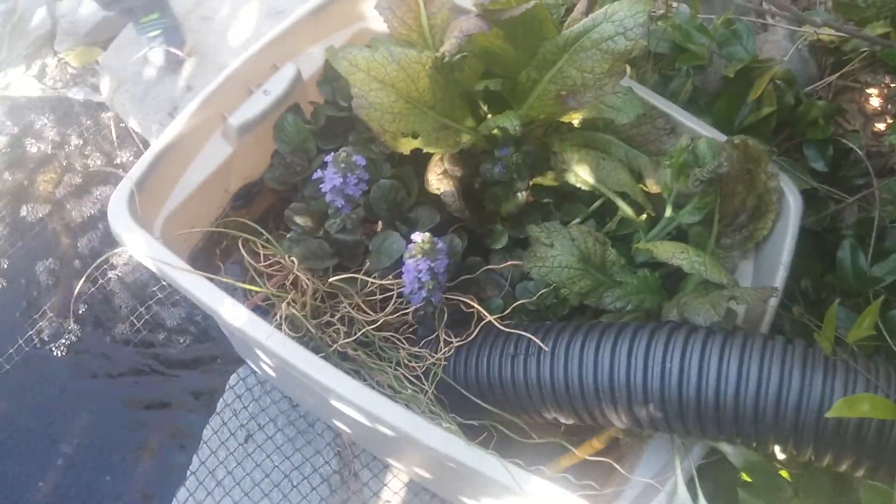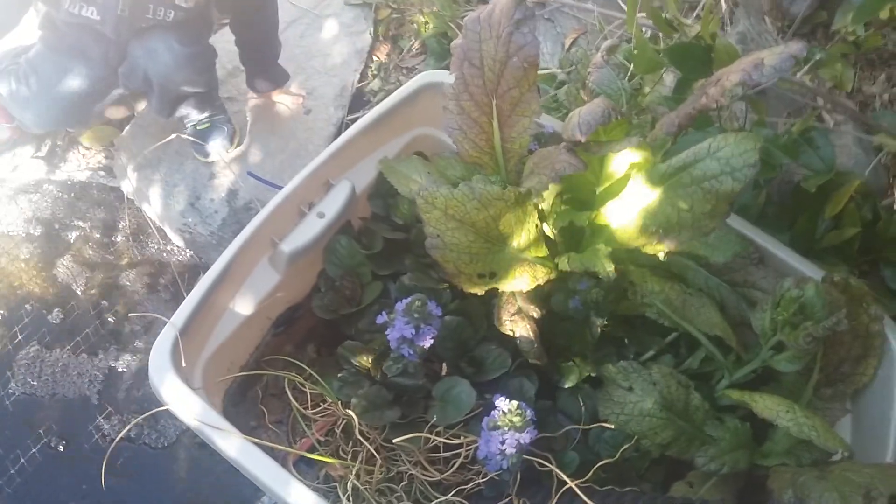This storage container I just had laying around — I modified it, put the holes in. And so far it's been doing a pristine job. Water is super clear. My pond is only about 180 gallons.